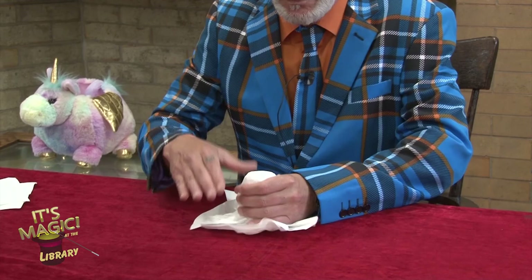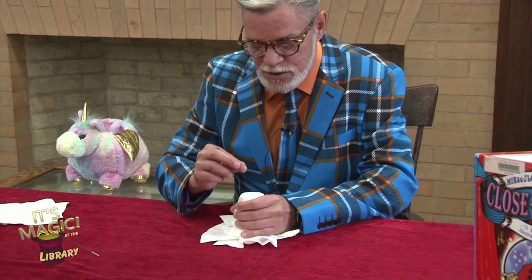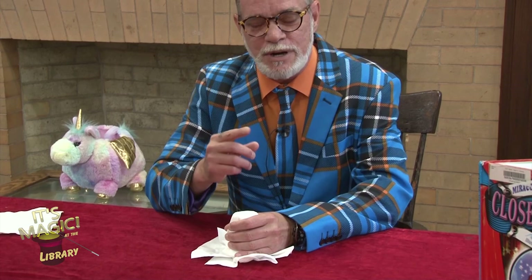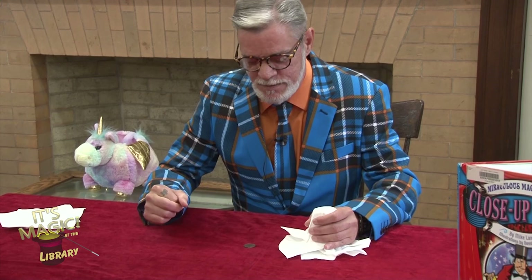You guys ready? Watch this. One, two, three. And the coin has disappeared, ladies and gentlemen. Oh wait — hold on. You have to count to three. Did I count to three? I think I did. One, two, three. Maybe you've got to do it faster. One, two, three. I don't understand what's going on. You know what? This isn't the disappearing coin trick. This is the disappearing salt shaker trick. I knew it was something like that. Sorry about the mix-up, guys.